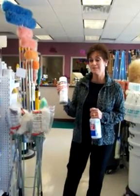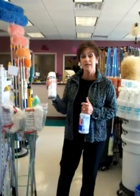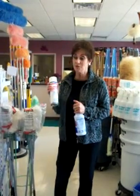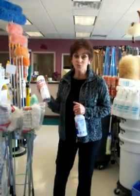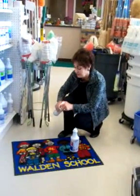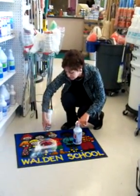One of my favorites is a cleaner and deodorizer called Liquid Alive by Diamond. It's a great product — quick and easy. The first thing you do is blot up the area, then take your can and spray a great big circle.